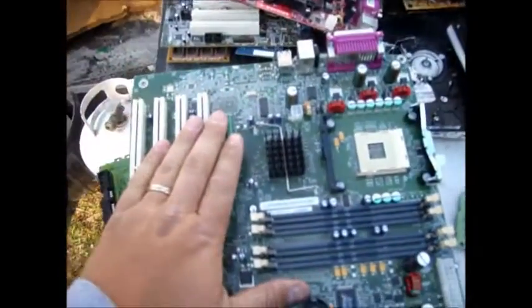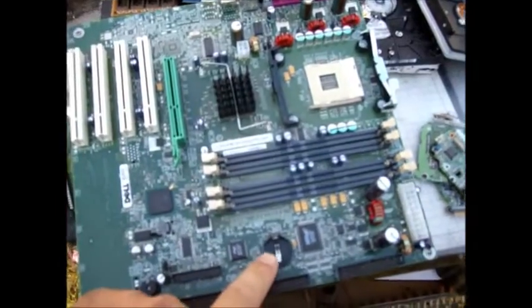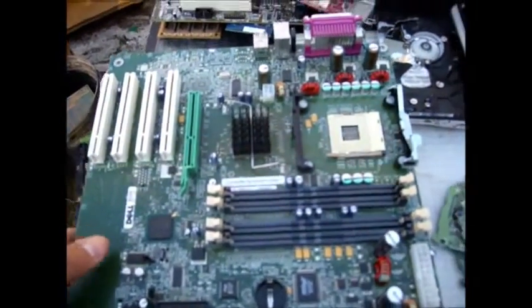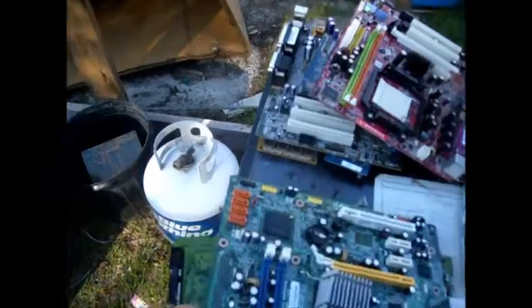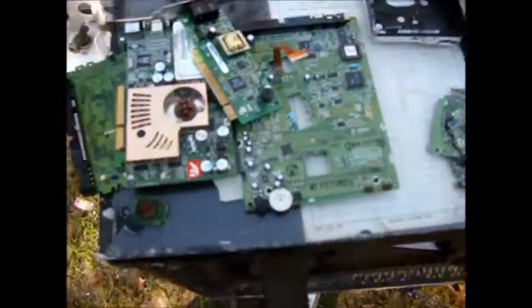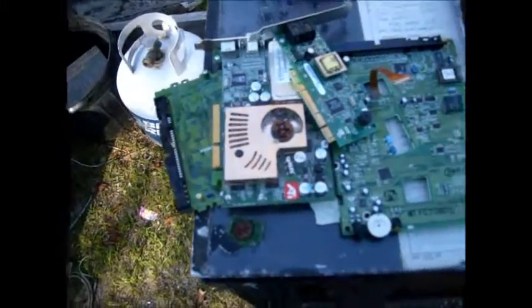One other thing you've got to know when you recycle a motherboard is to remove the battery. You cannot leave the battery in because they will not take them — they'll give them right back to you. Just collect them and toss them into a bucket, and when you get enough of them, get them to your recycling center. Now there's a few other things that get mixed in with the motherboards because they're the same grade of boards.